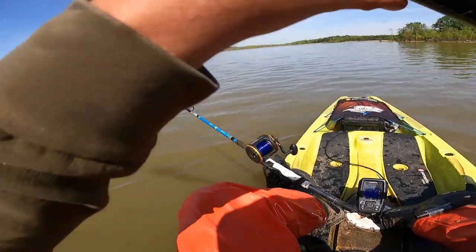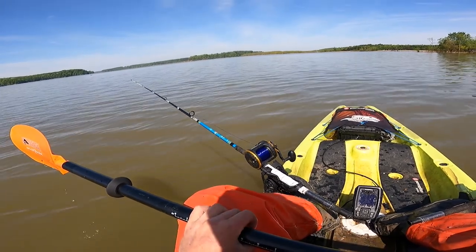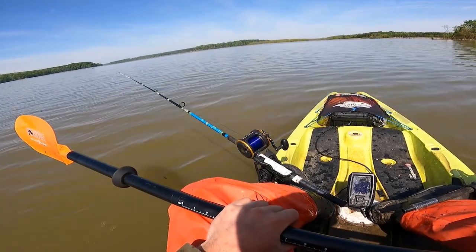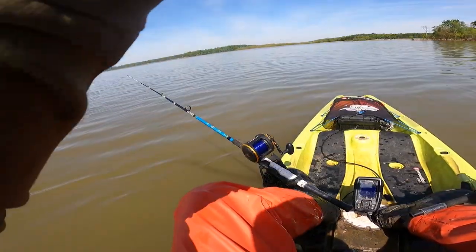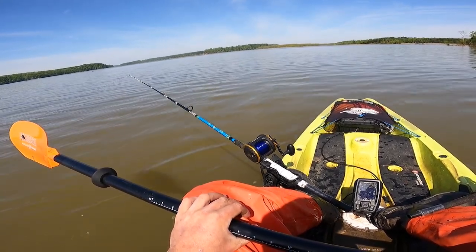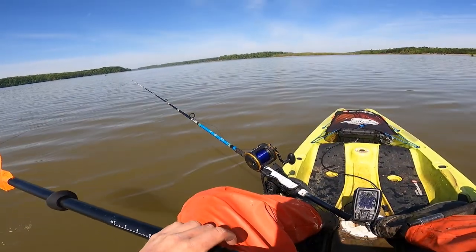Alright guys, let's put a bluegill head on this rod. That other rod's still out doing good. Wind just died down — this might turn out to be really nice again. It's just hard in a kayak with that strong wind, trying to maintain the speed you want to be going and the position. What's working today is about half a mile an hour or less, so dragging them slow. Maybe we'll break that 20-pound mark next fish. We'll see.